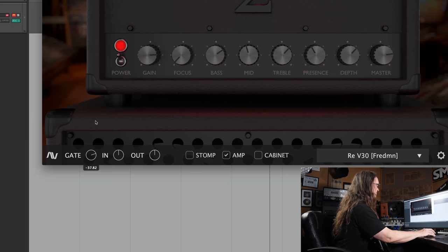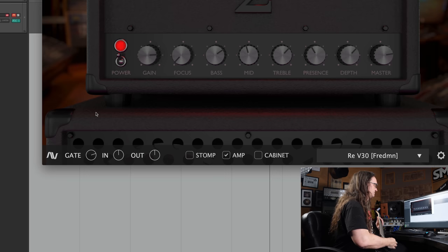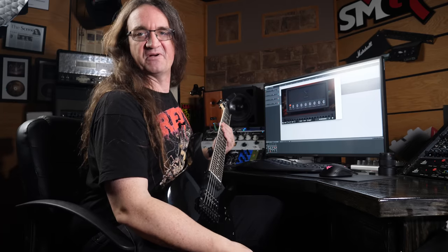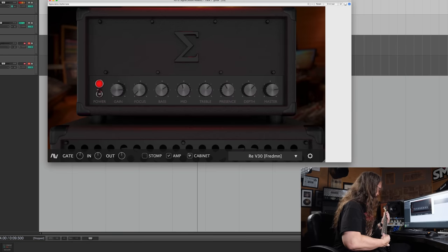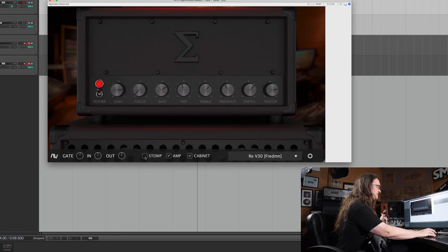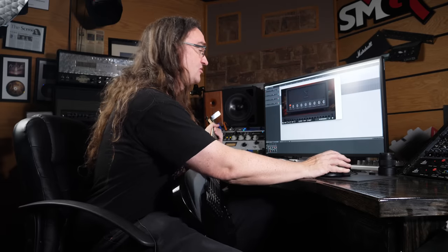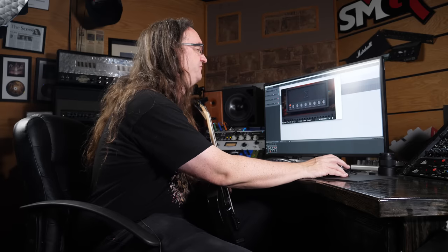You can hear the gate kick in and out. If I pull that gate in a little bit harder — yeah, that really does the job. Pull it out and it's pretty hissy. Of course, the impulse response is what makes the sound in any amp sim. It sounds pretty good, but I think the thing really tightens up once we kick on the stomp. That's pretty freaking cool — that is my own custom Vintage 30 Fredman configuration on my Rev cabinet.